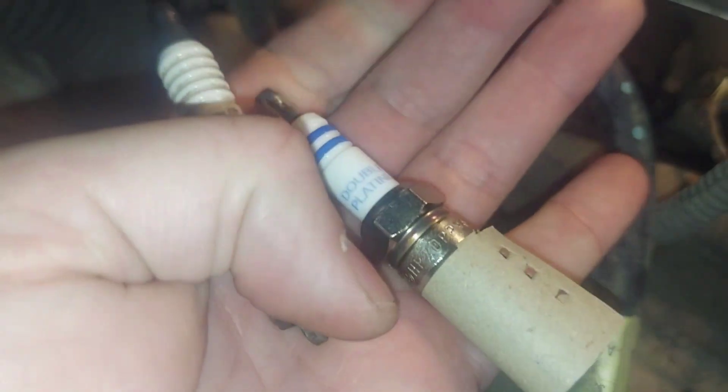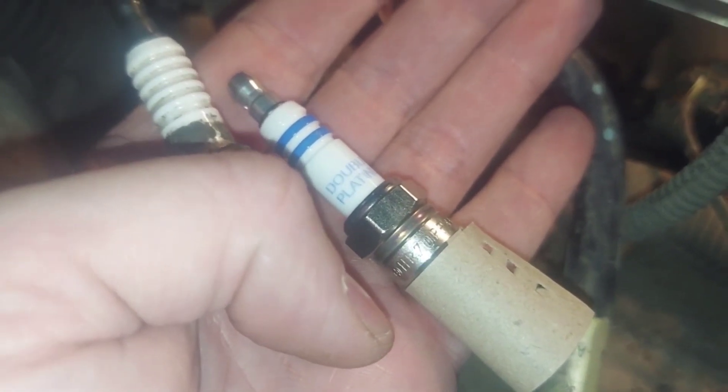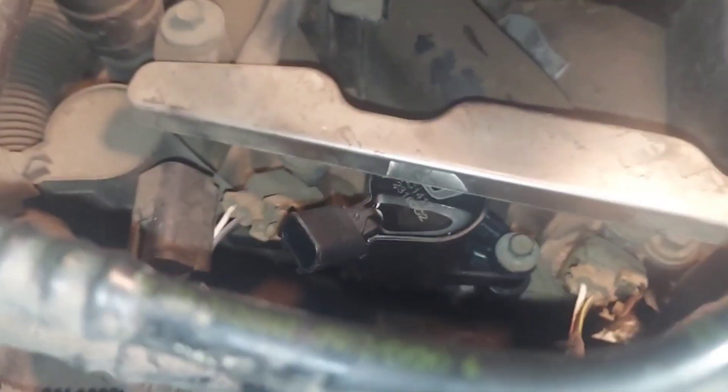The threads look okay. I'm gonna try and thread this new plug in there, and if it seems to thread in real tight and nice, cool. If not, I'll probably get one of those kits and chase the threads. Let's hope it doesn't come to that. New plug seemed to go in there okay and tighten up fine.